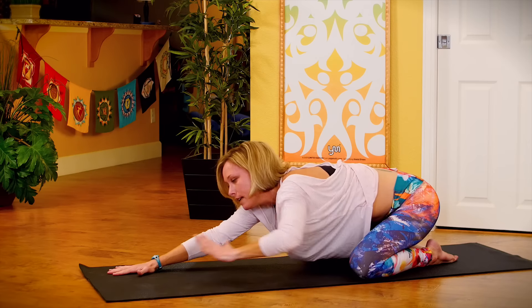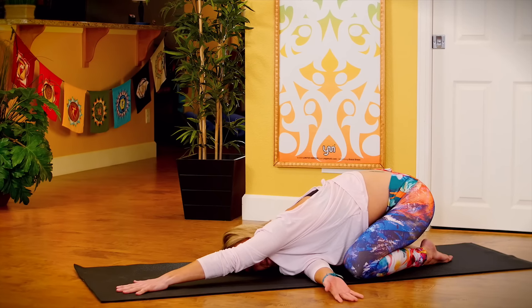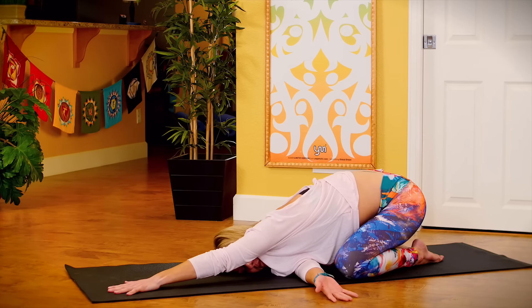Switch sides. Extend your left arm long. Right arm underneath left. Come onto your right shoulder, right ear. Breathe in. Breathe out.